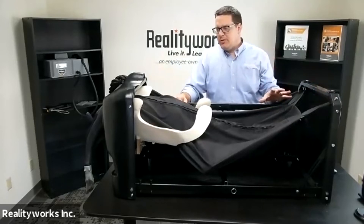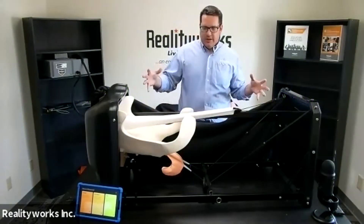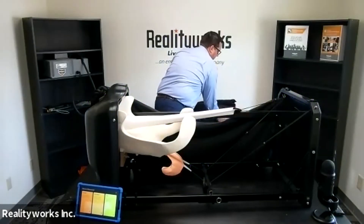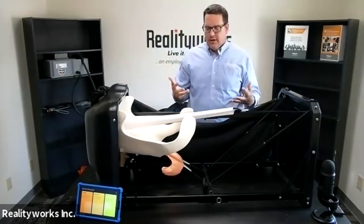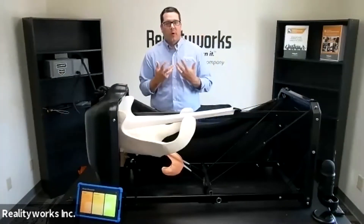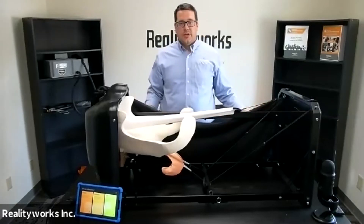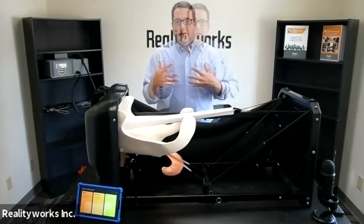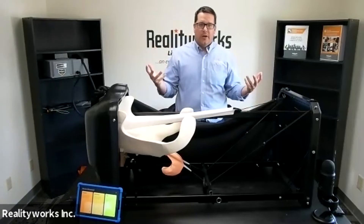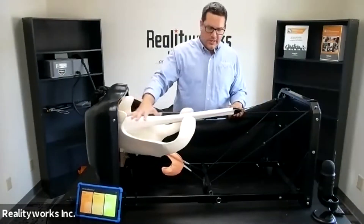Now I'm going to switch this out and go to the ultrasound side. I've removed the birthing tract — the calf's inside — and now we're focusing on ultrasound. Our focus here is getting the understanding of what ultrasound is, being able to try it themselves, understand where the different locations are, and getting students able to learn all the different facets. It's a great tool for adding technology into how you interact and work with an animal. With the hide removed, you can see our digestive tract here, which is on a bungee cord system so it can be moved back and forth.